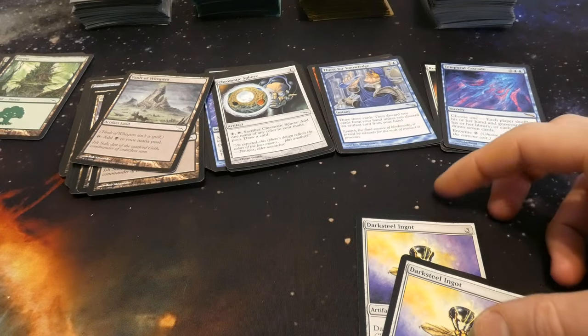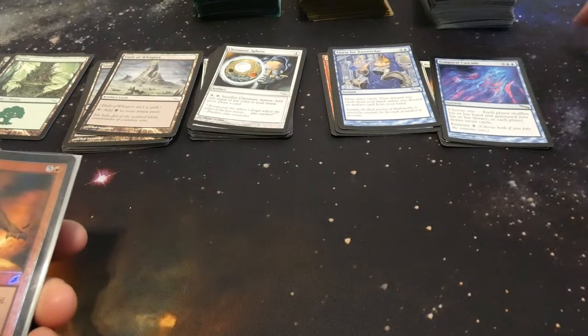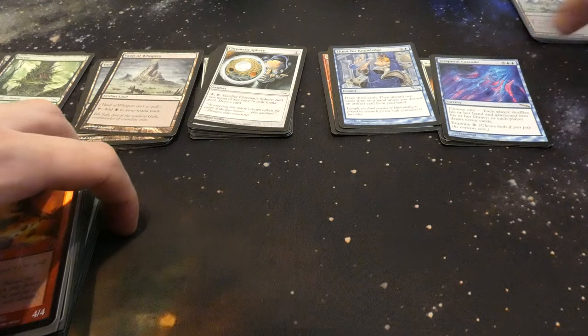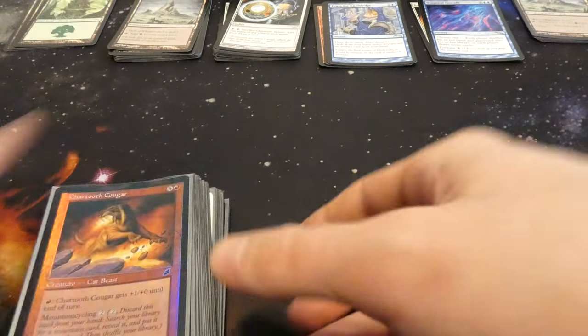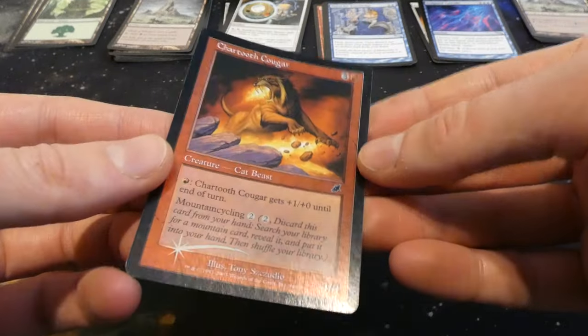Setting the sleeves to the side for now. We've got a playset of the Ingots as well — very cool. Alright, let's check out the silver-sleeved pile. Looks like this one does have some foils. I'm going to be setting separate piles for foils. I really do like the old foiling — I think it's fantastic.